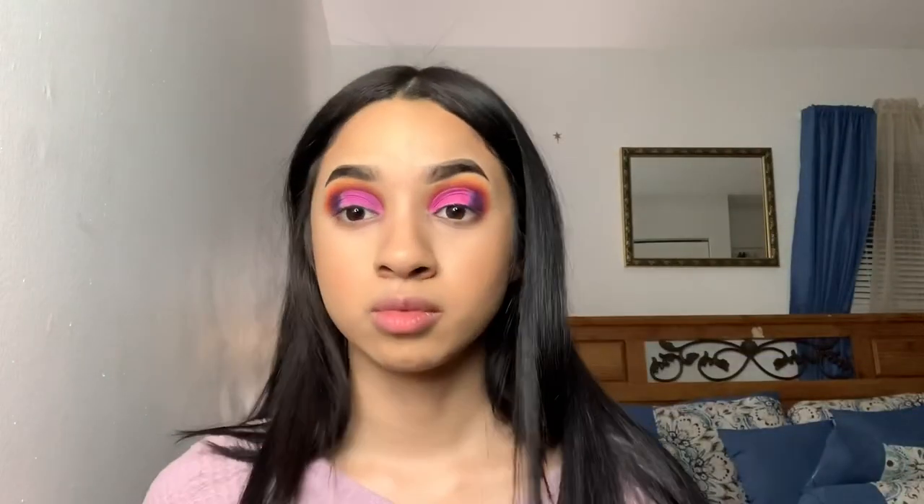Then taking the shade 'single' and 'escape,' I'm just going to use those two shades to help me blend out the edge of that cut crease.